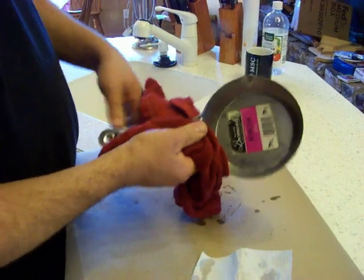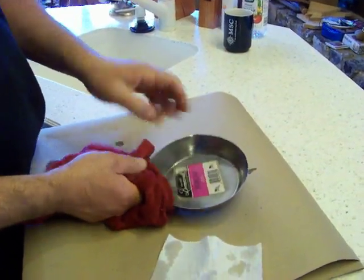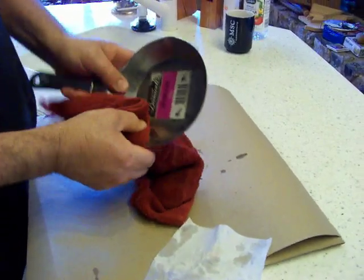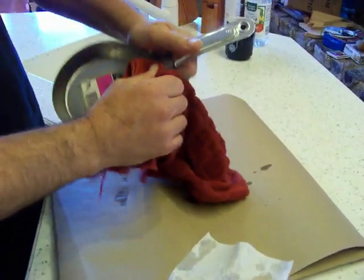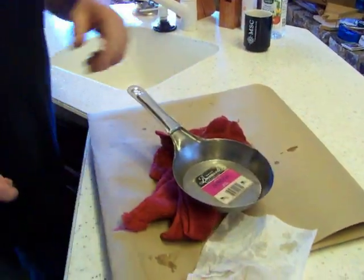Now what we used to tell you at this point was to soak the pan until the label started to lift, but it would leave the glue behind. If you watch our other video you'll see that we sat there and fought that label. This new trick, you're going to love it because it's quick and easy.